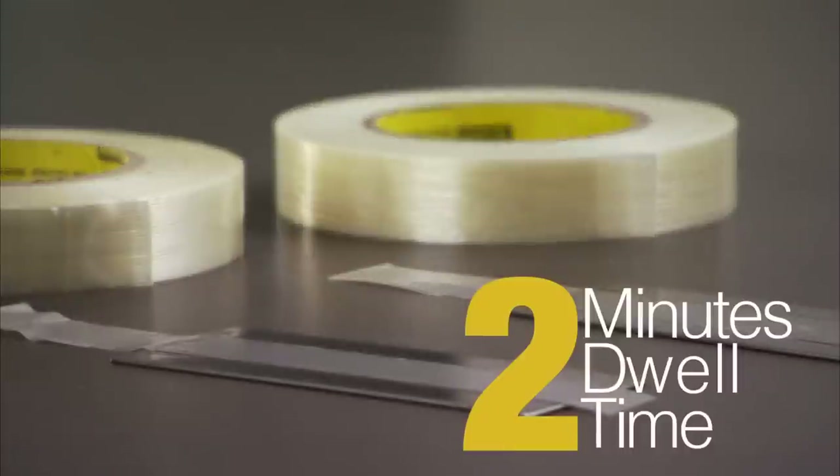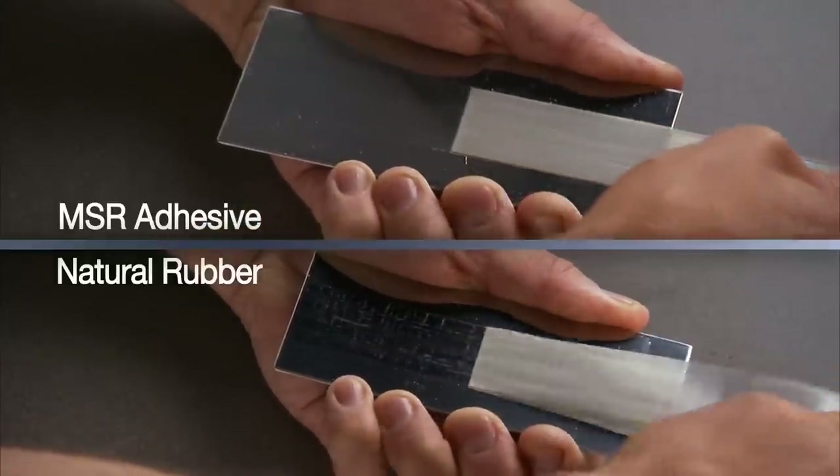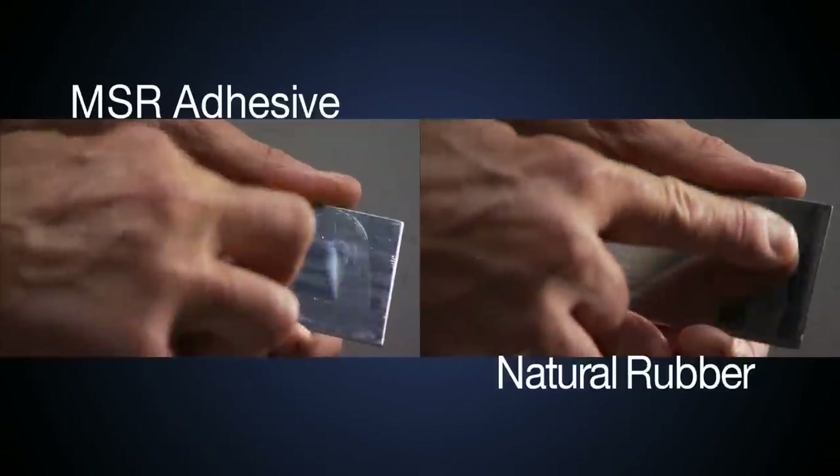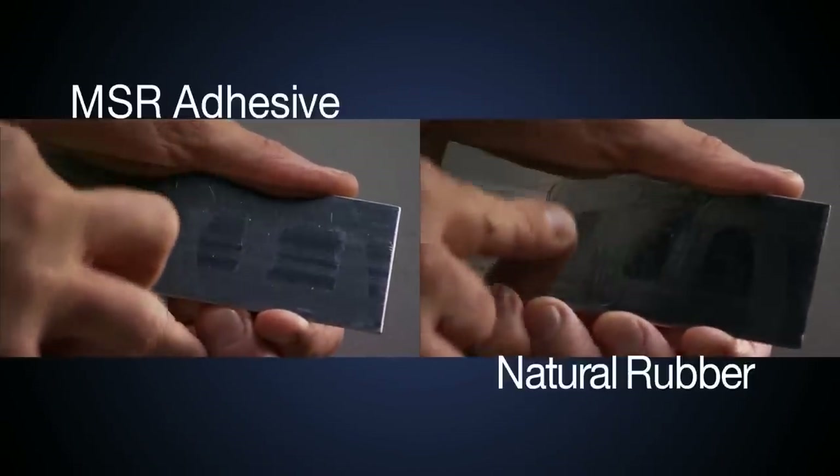After two minutes dwell time, each tape sample is removed. Both tape samples exhibit aggressive adhesion to the oily surface, and both samples exhibit the same oil absorption from the metal surface.